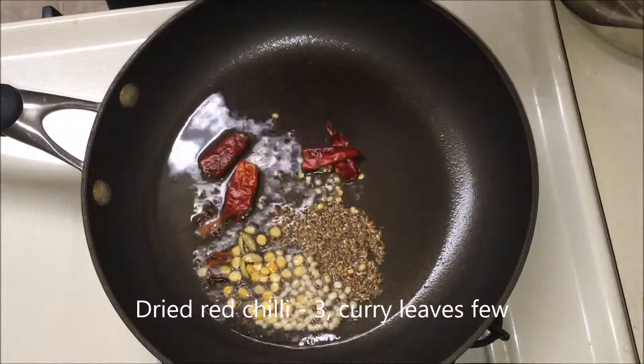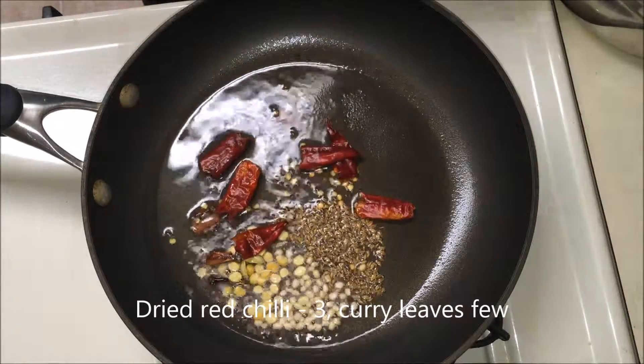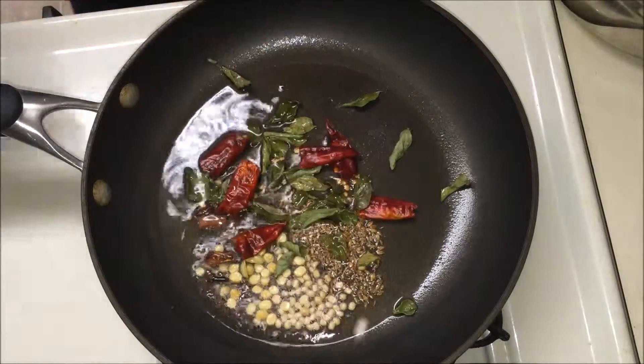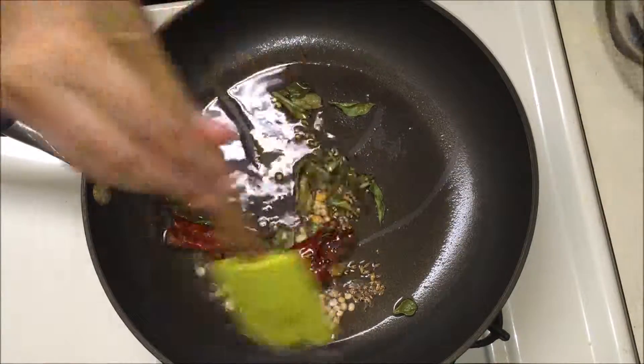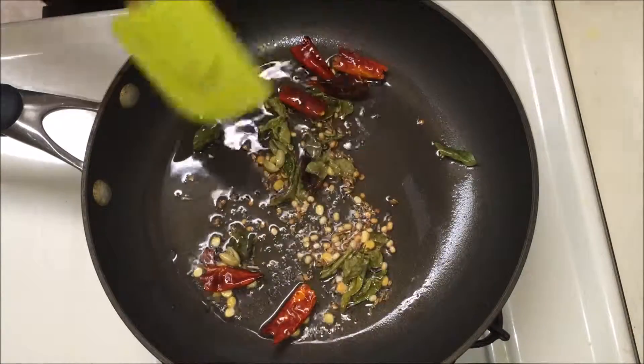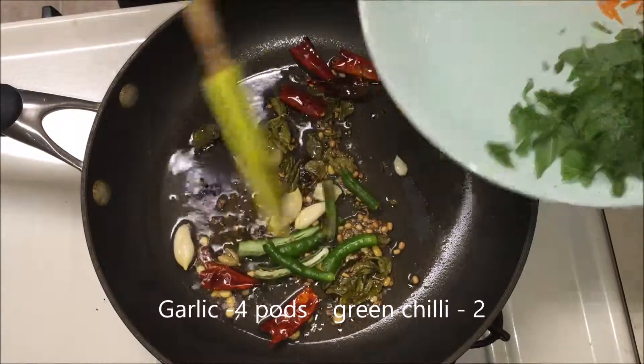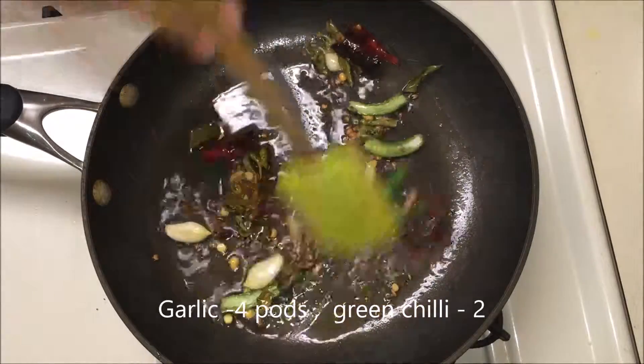If you have fresh curry leaves, please go ahead and add them. Once they turn a light brown color, then add the garlic pods and green chillies.